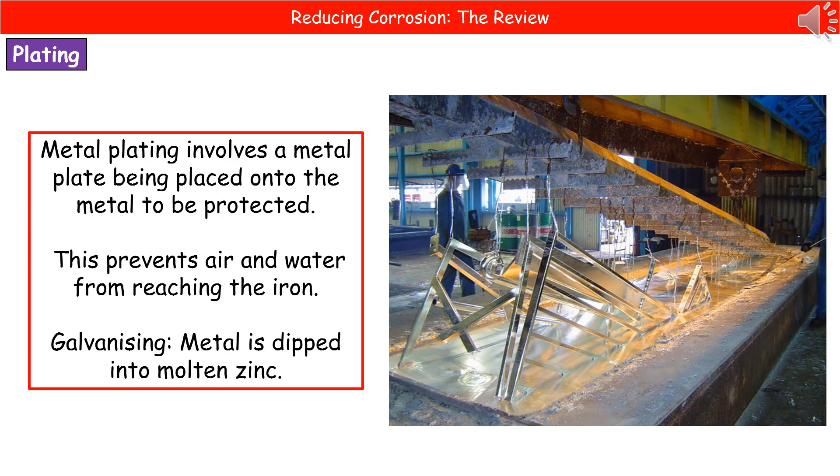The second technique we'll look at in more detail is metal plating. When we metal plate something, we put a coating on the surface of another metal to prevent oxygen and water from reaching the iron underneath. If we dip it in molten zinc — as shown in the picture on the right — that process is known as galvanizing. You can often buy galvanized nails, which have simply been dipped in molten zinc. This coats the surface and prevents oxygen and water from reaching the iron underneath.